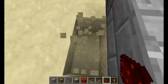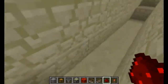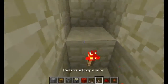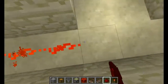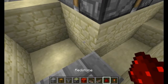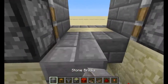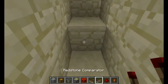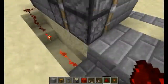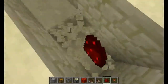Now you want to dig down in the middle here. You're going to put a torch here, down there, and here. Then on the opposite side of these blocks you want to do two torches, because these torches are basically going to trigger these pistons when the doors close. Do the same thing over here as well.